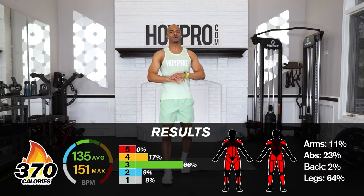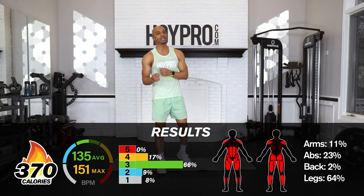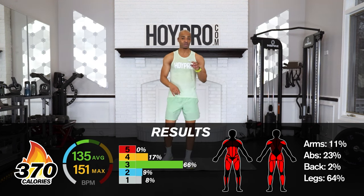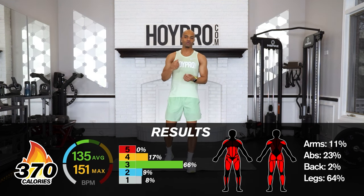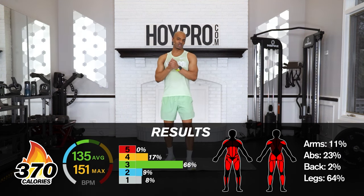Bring it in — give me that fist bump, and boom! Excellent job. I know cardio scared us, and no shame if you didn't do the turbo round. I put that little Easter egg in there for the next time you come through this challenge — you have a way to challenge yourself. Come through the third time with turbo rounds each time. That's how you progress over time, practicing these moves, getting that muscle memory, confidence, and experience.